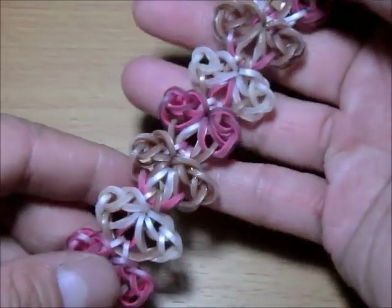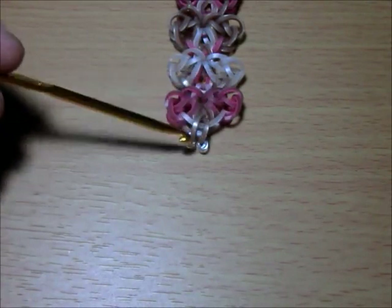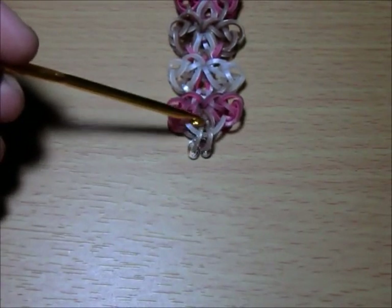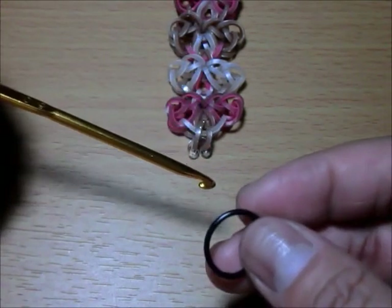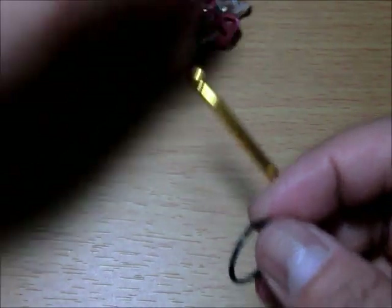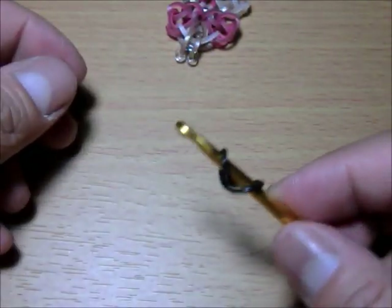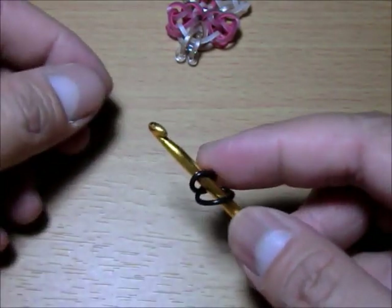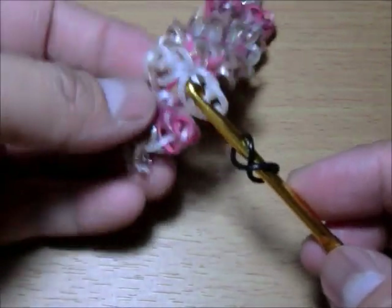Let's get started. The first thing we need to do is create a cap band. You need to get the color you will be using as your single chain in the middle — for me that's the black one. We will start by creating the cap band on here.